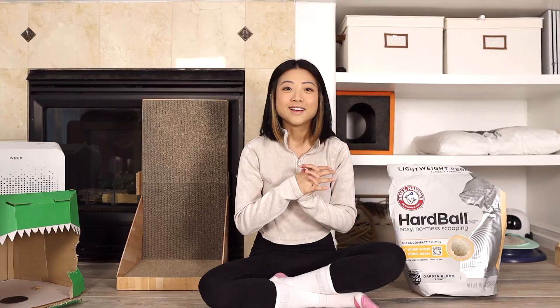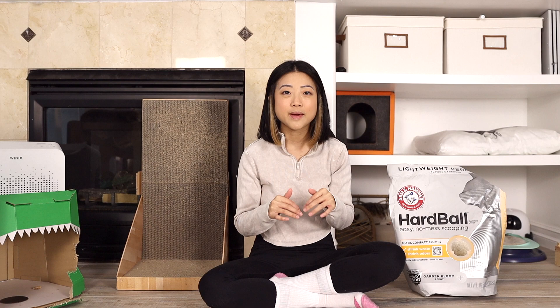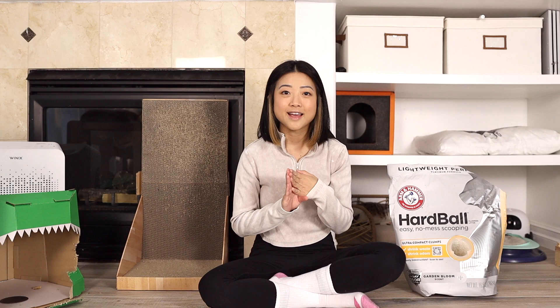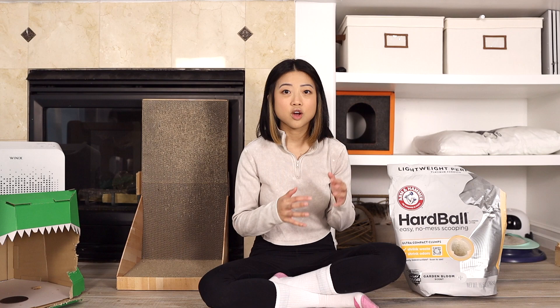We are back and it's been exactly one month since we started using the Hardball litter. Just a little background — I have seven cats in my home using this litter during testing. I have my three resident cats, Sven, Robbie, and Louise, and then four foster cats still living with me. I also have two pine pellet litter boxes open, as well as one in the foster kittens' room. I would say that seven of my cats are using the Hardball litter about 80% of the time.